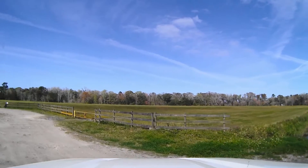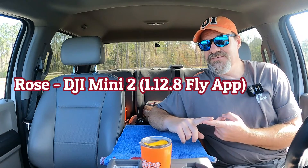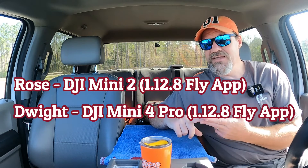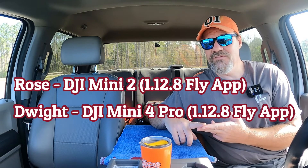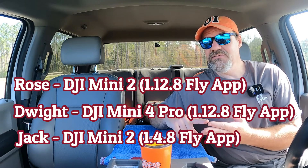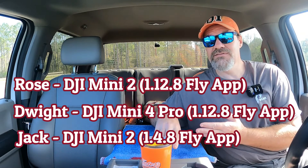We're here and it's empty. We'll fly Rose first — she's the Mini 2 with the 1.12.8 flat version. Then we'll fly Dwight, the Mini 4 Pro with the 1.12.8 flat version. And if we have time, we'll fly Jack, who's on the 1.4.8 flat version. Let's get started.